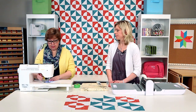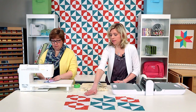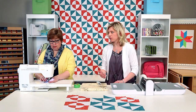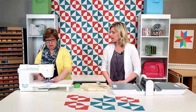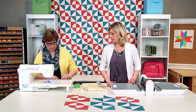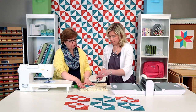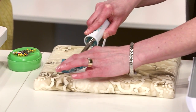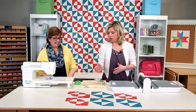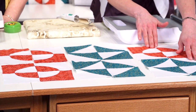Broken dishes is another very traditional pattern. With the drunkard's path, the units finish at four inches and the block finishes at eight inches, so you can mix and match this block with any other blocks that finish at four, eight, or twelve inches — lots of different possibilities. You can see that because of those stall gears we just press it out and we're ready to go — we don't have to trim any of those little corners. It fit together perfectly. Your next step would be to put your rows together and end up with your finished blocks, then start putting your blocks together to finish your rows.